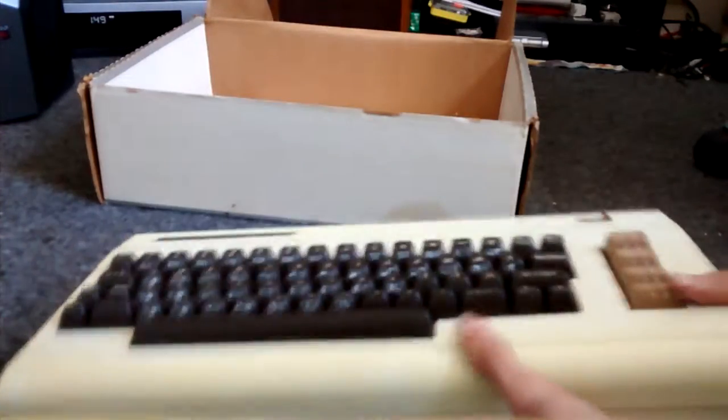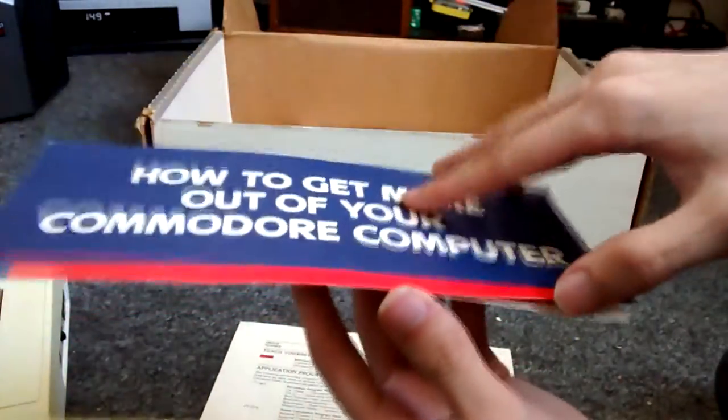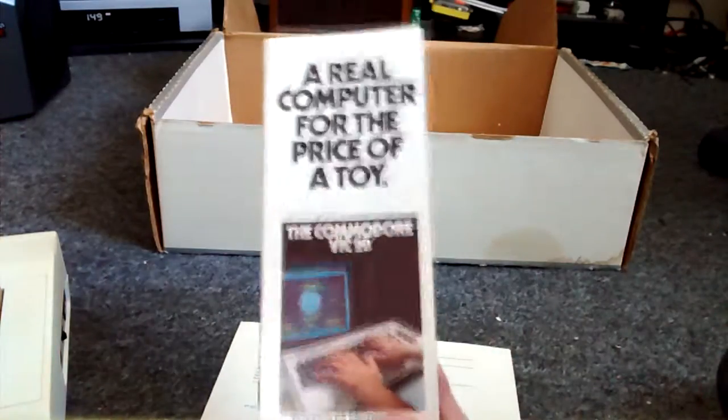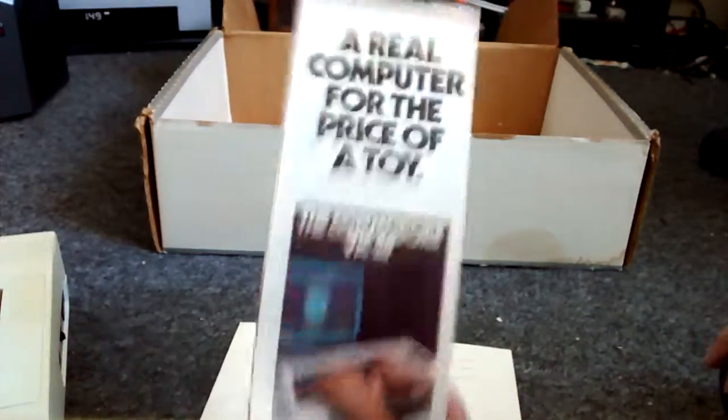In here I still have the original documentation, and it looks like someone went over this in the factory. This right here is amusing — 'How to get more out of your Commodore computer.' I wonder what would happen if I tried to send this in — presumably absolutely nothing — but it's in fantastic shape so I've kept it in here. This one says 'A real computer for the price of a toy,' because that was this PC's main selling point — it was a very inexpensive computer for the time.